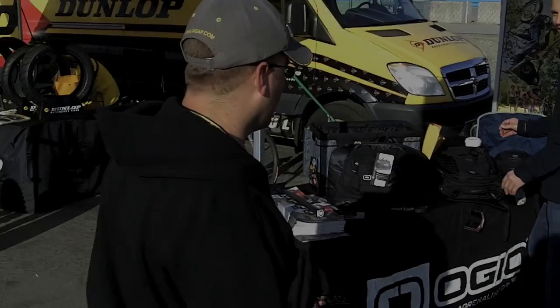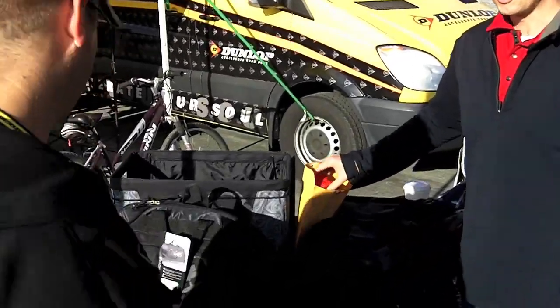So here we are in the OGIO booth. What have you got new for 2011? What don't we have here for 2011?